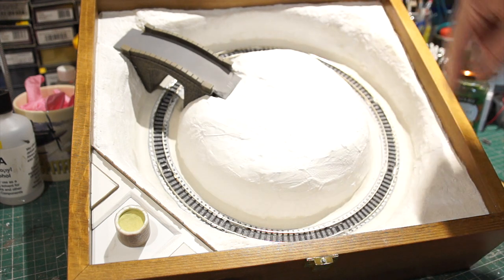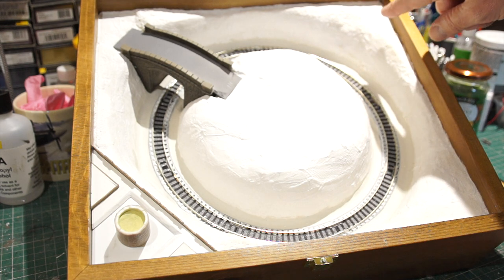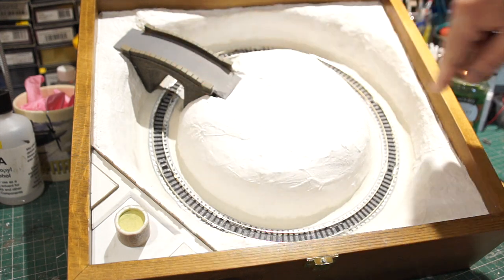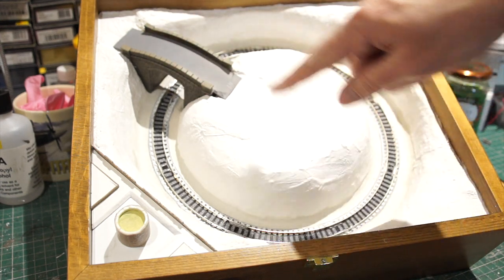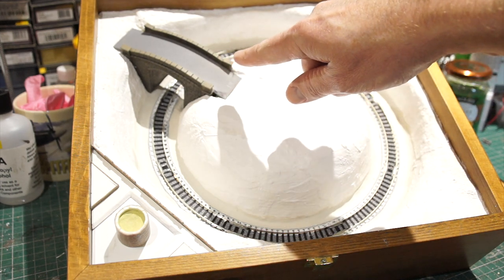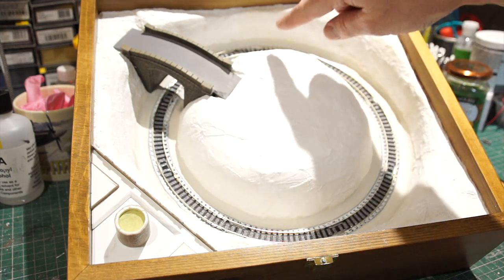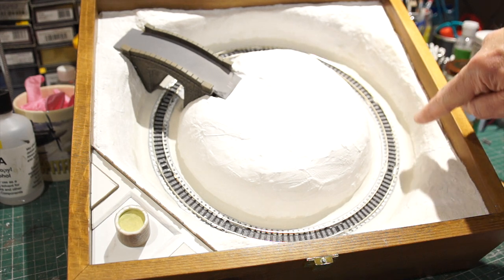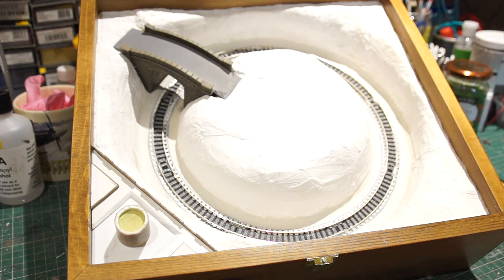That was done with Cellotex, and I've put plaster bandage over that. I've also put plaster bandage over the central part here, and painted the bridge — that's not fixed in yet because I've still got to ballast. To disguise the Kato track, I've used some air-drying clay around the outside edges, and I'm still waiting for that to go off — it's taking an age.